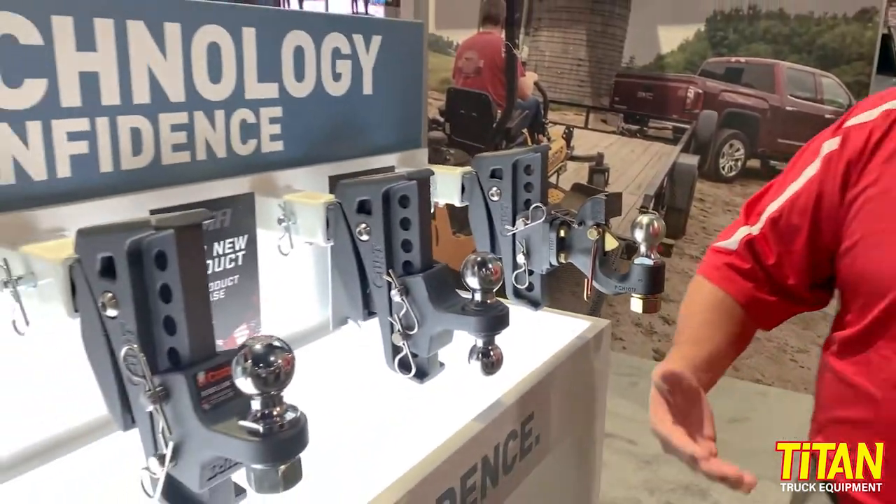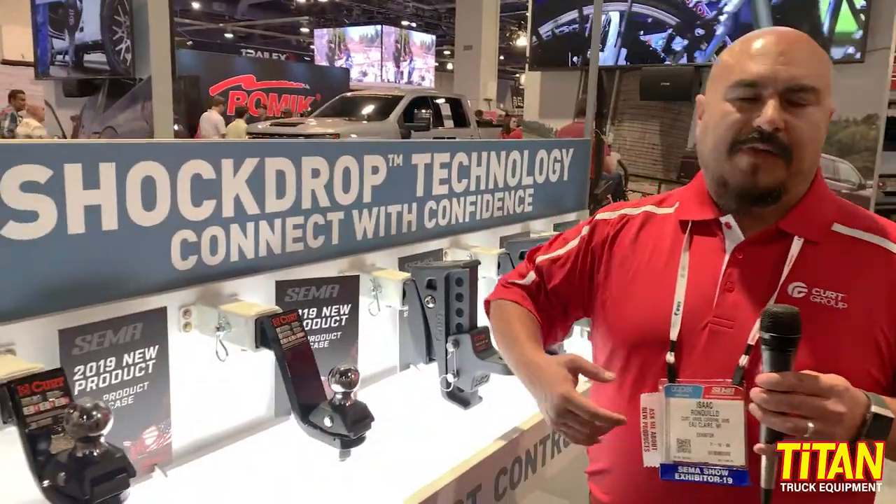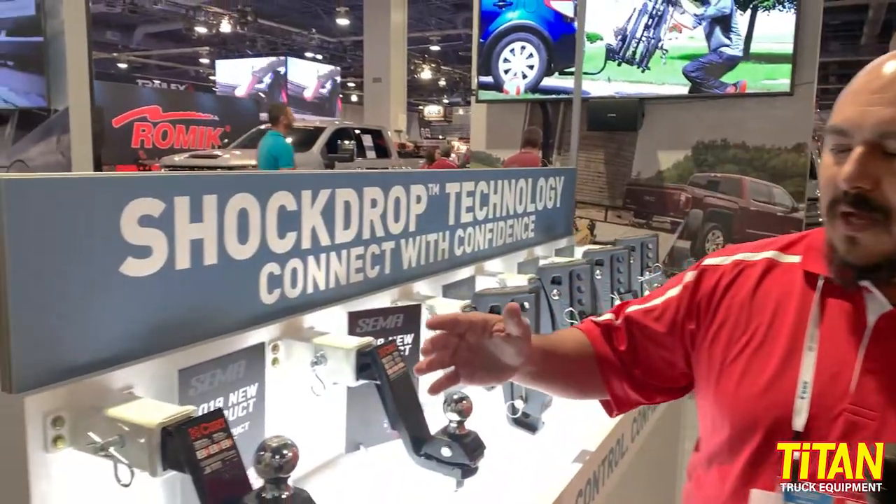Now this is for heavy duty towing — the heavier the trailer, the better this works. For lighter duty towing, particularly if you have a boat trailer or a small pipe trailer, or any of those kinds of trailers that will buck and bounce and really give you a loud and cranky noise in the back of your vehicle, we have this new one here.